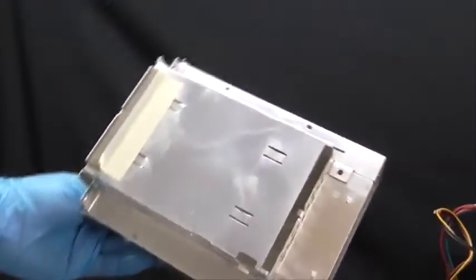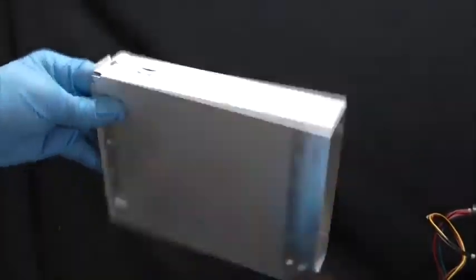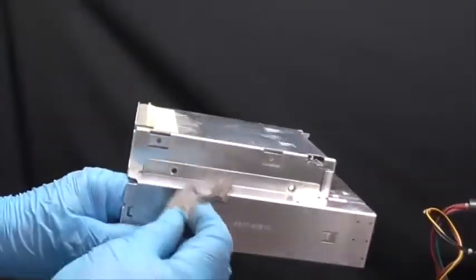Now this is a piece of metal. I'm not sure if it's non-magnetic stainless steel or aluminum, but we'll check back later.